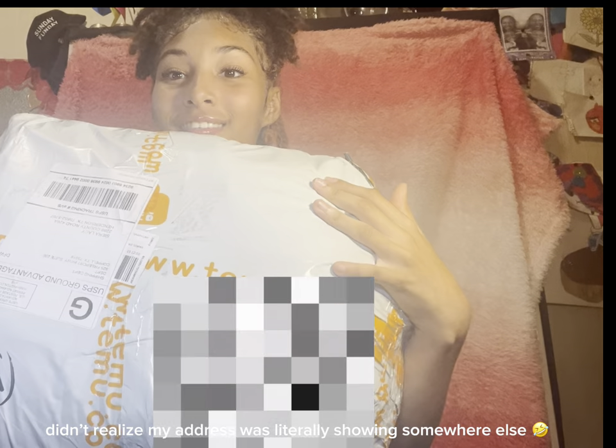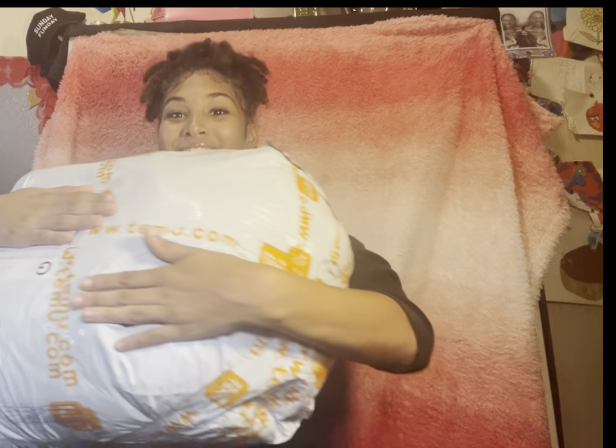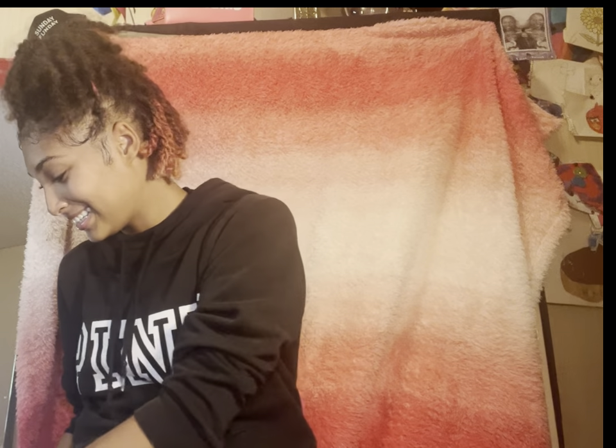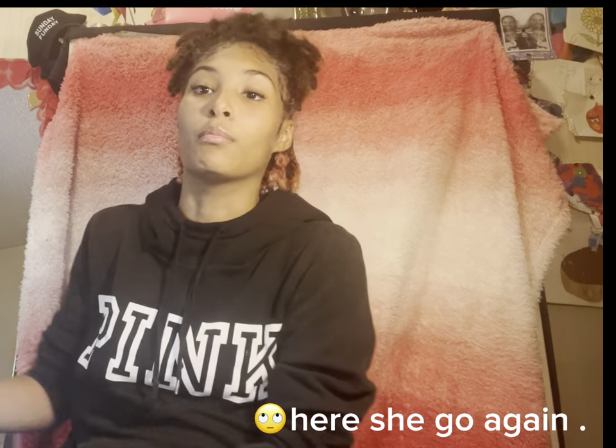Why is it so big? Don't look at my mailing address. But why is it so huge? Like, this is ridiculous. Anyways, my address is literally sitting right here. Why do they write it on the day? Alright, everybody knows where I stay. Y'all come out here — if somebody gets murdered, it's going to be one of y'all from the video. Oh my god. Anyways, let's open this bad boy up.